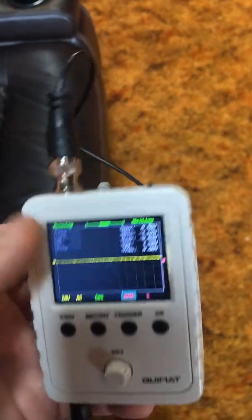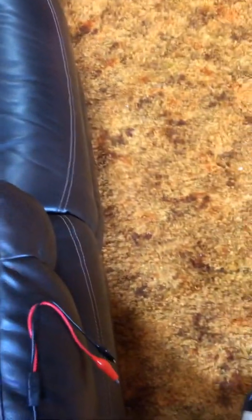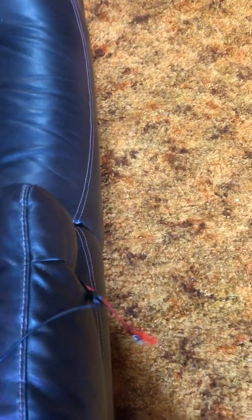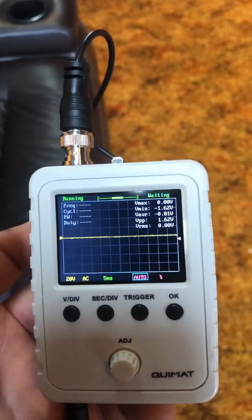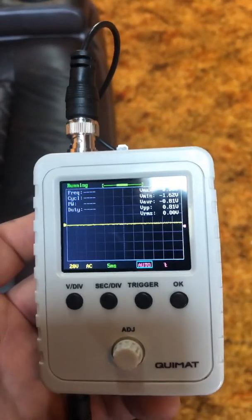It's pretty simple to use. For a bass amp, you just disconnect your subwoofer, connect your red lead to the positive and your black to the negative, and you'll begin to see everything come across the screen. You'll know for sure that everything is set up correctly.